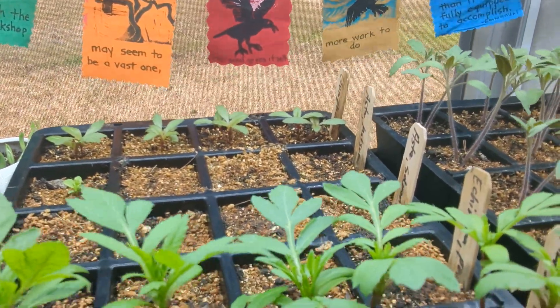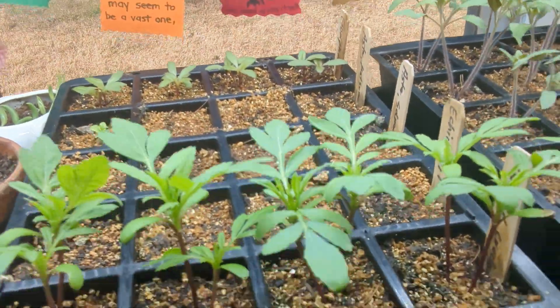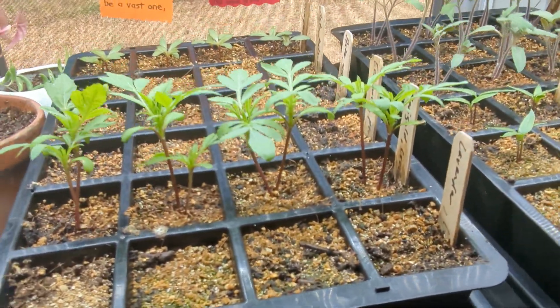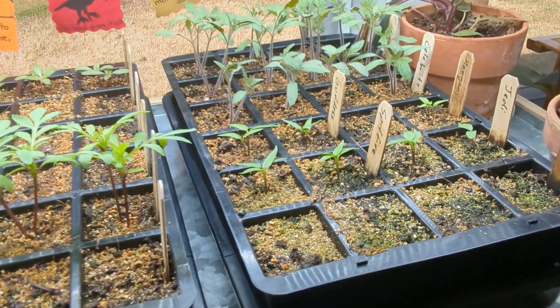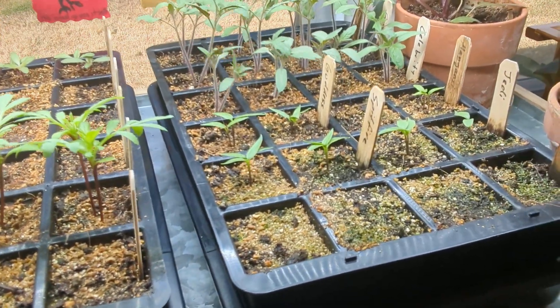My aster — only one cell has come up. Echinacea has not done anything. The marigolds are looking great, and the lavender has not come up. I think what's going on with the lavender, aster, echinacea, and chives is that it's too warm.